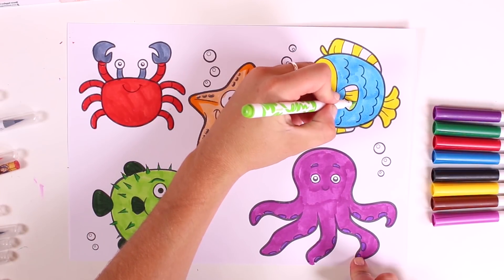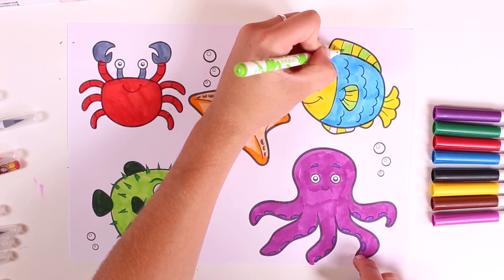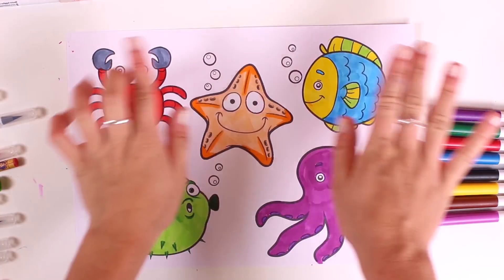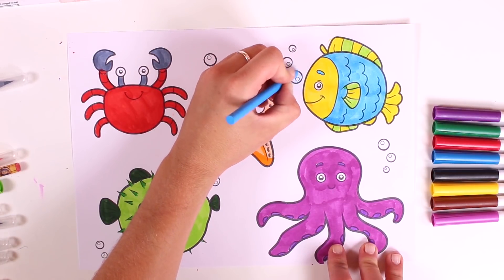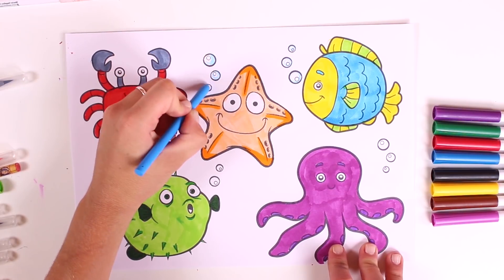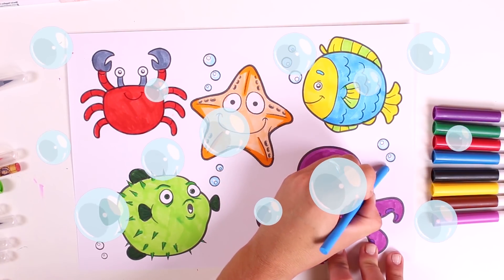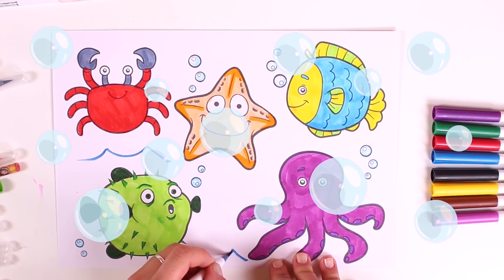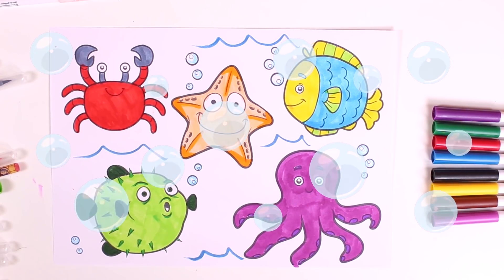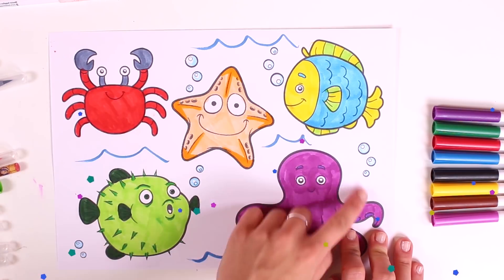It'll look amazing — you'll see. Almost done. Finished, guys! We're finished with our five characters. Now let's colour in the bubbles because they are at the bottom of the sea. Our picture is looking great, guys. Let's also draw some waves — this is so much fun! And we've finished our picture. We love colouring in pictures. There's an octopus, a puffer fish, a starfish, a crab, and a fish.